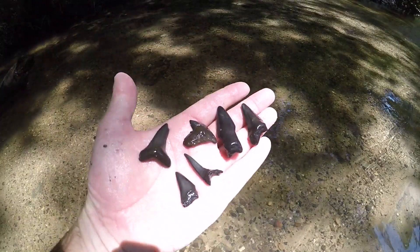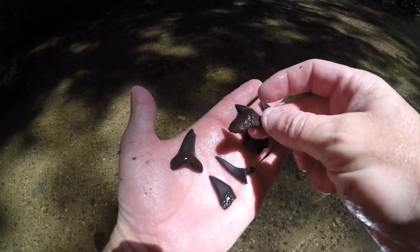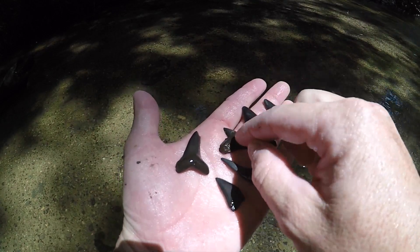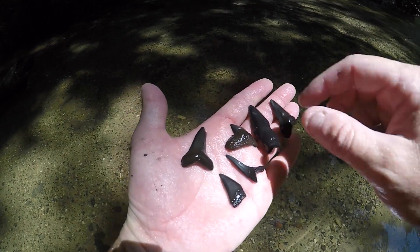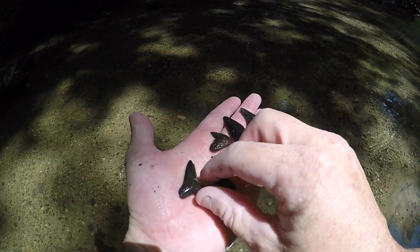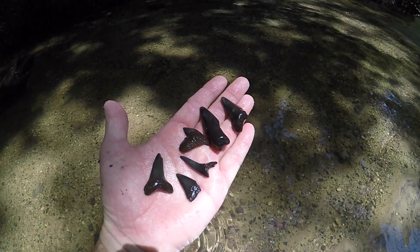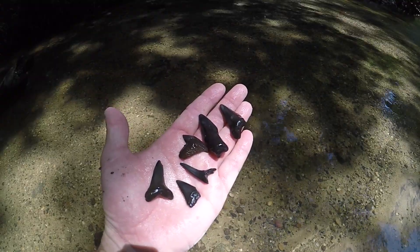So I just dug six teeth out of one screen. None of them are really worth recording individually, but I'll go ahead and show you these. There's one in here that's pretty nice — it's a nice Hemi Priestess. That's the six I just got. This one I'm not sure — that might be a Mako. Some of these that are really worn, it's hard to tell what they were. We'll definitely keep them.